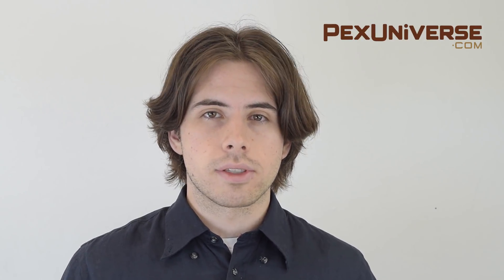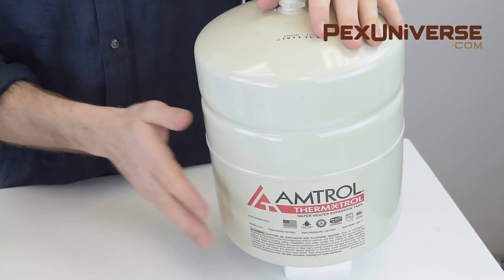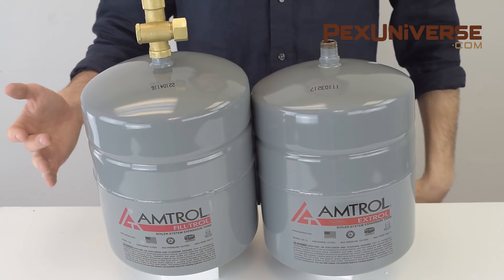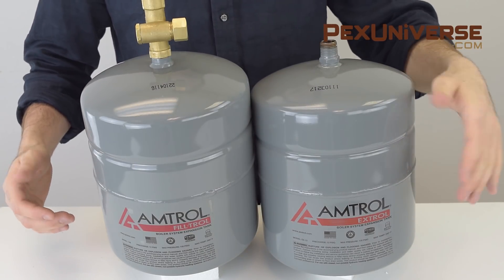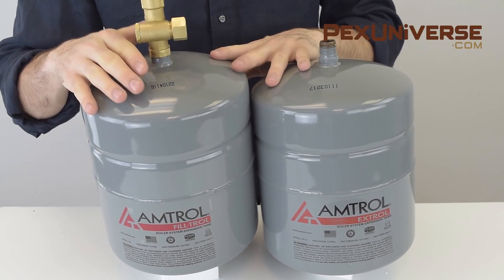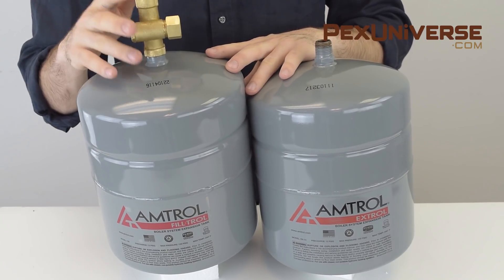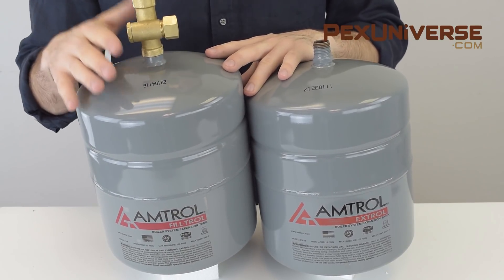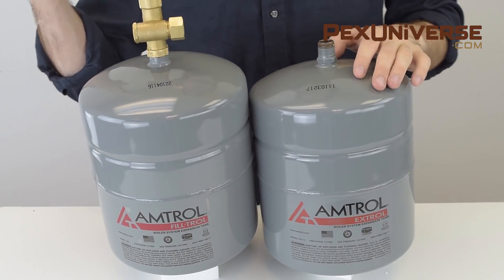There are several types of expansion tanks depending on your needs for your system. Domestic hot water plumbing systems generally use Amtrol's Therm-Extrol expansion tanks. For radiant and hydronic heating systems there are tanks like the Amtrol X-Trol, the Radiant X-Trol, and the Filtrol expansion tank. There are other options like the Califactio HGT30, the Watts ETX, or the BNG HFT series, which will be covered in detail a little later.